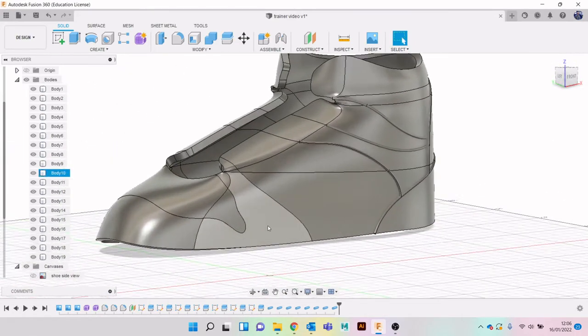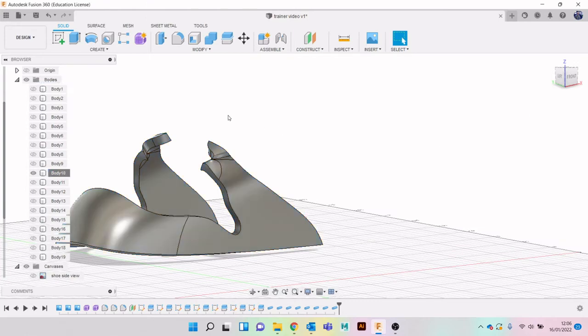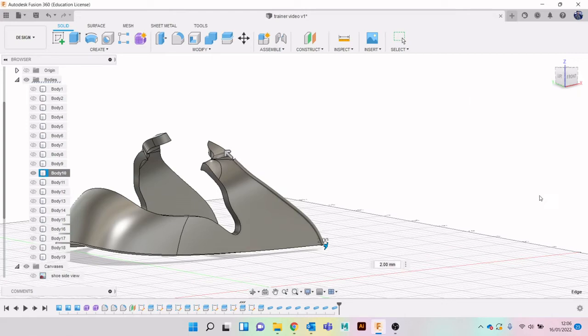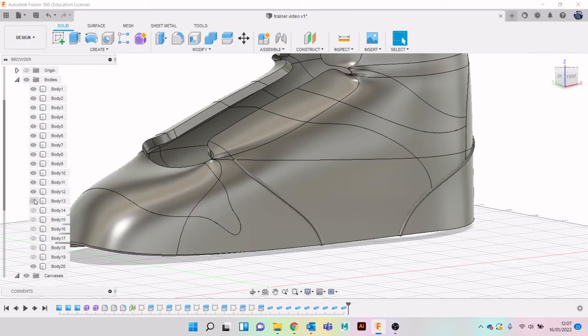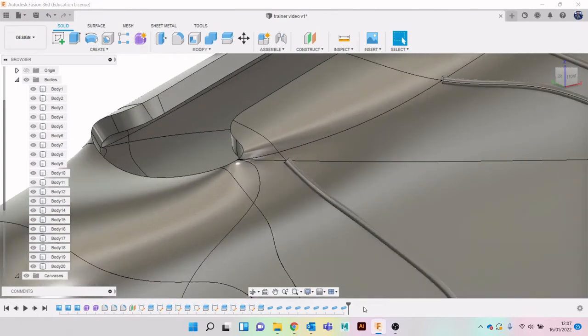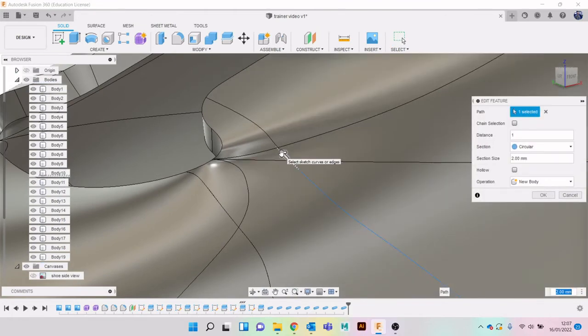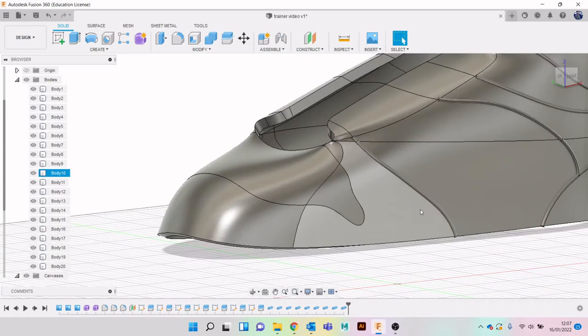Nearly there - this is Body 10. Create Pipe. Once you've unchecked chain selection it should stay off so you shouldn't have to keep doing it over and over, which is quite useful. What I wanted to do at this part is go to Edit Feature - I can grab that bit, perfect.